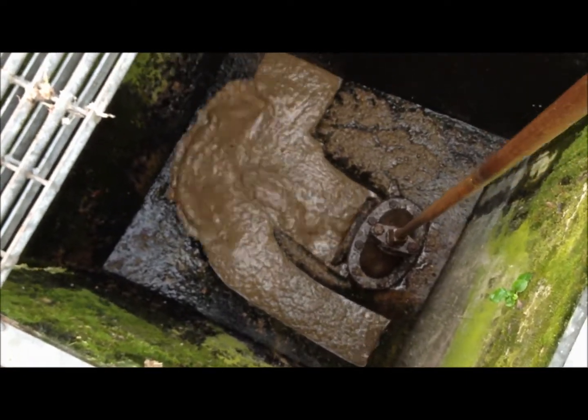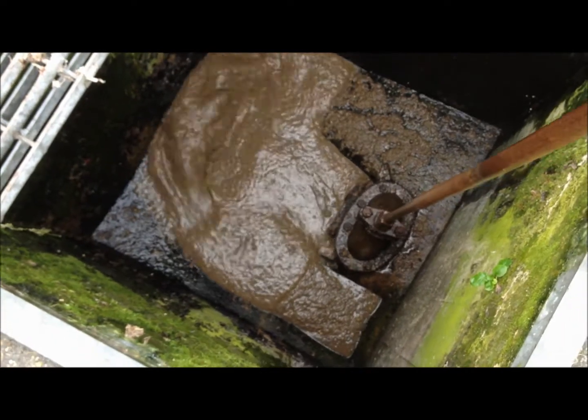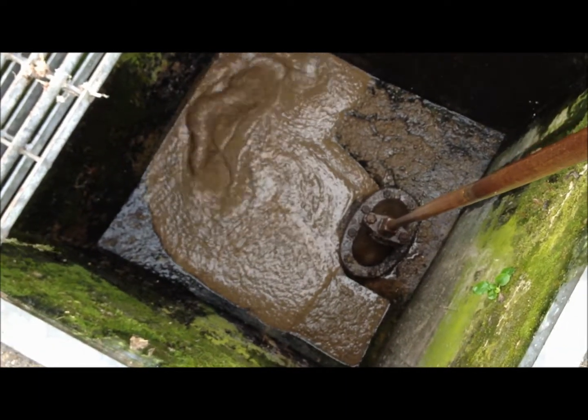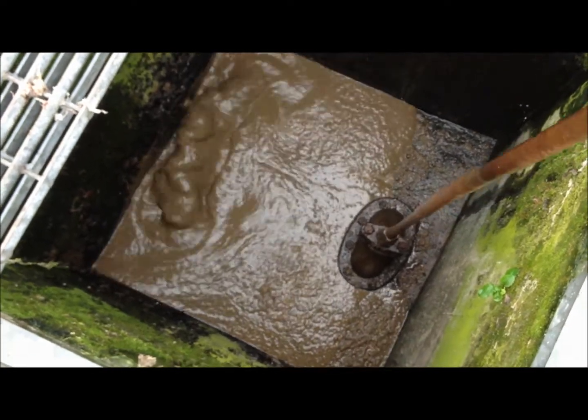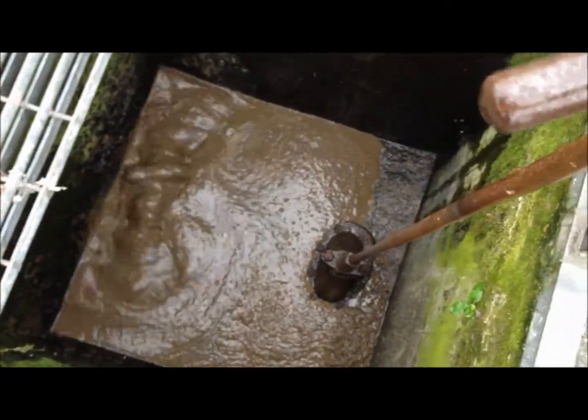You want your sludge to be a consistency of porridge. You can see the grains in it, you can see the fibers in it, but it's still a very nice liquid, easily transferable. This is coming through quite well today.